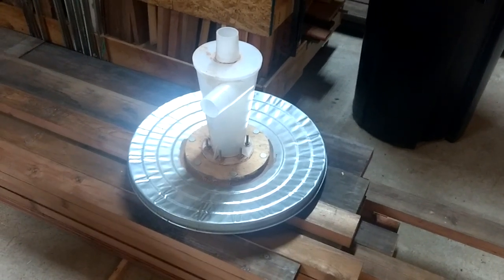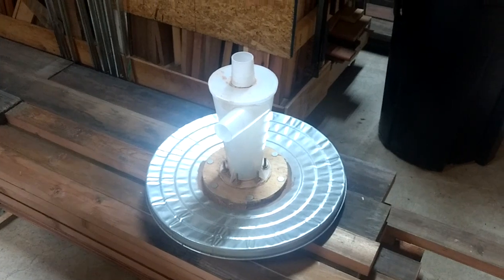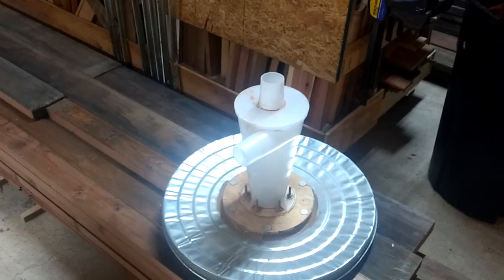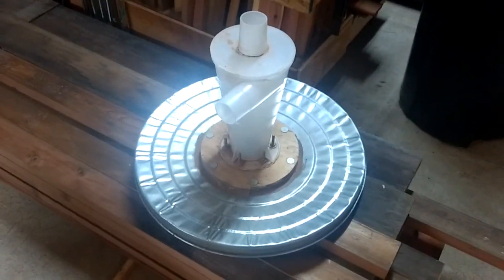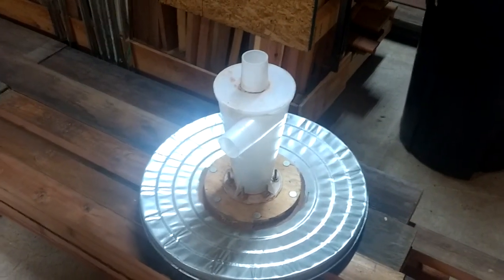I want to go over this — it's a Dust Deputy. You see a lot of people make videos about creating these things, and they show them being used with five-gallon buckets. But listen, I'm running stuff through the router and the planer — I am making a lot of dust here, and a five-gallon bucket is not going to cut it.